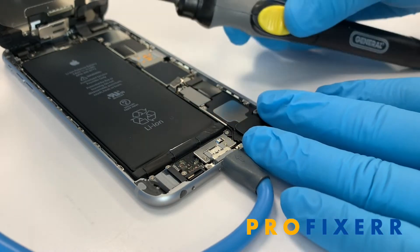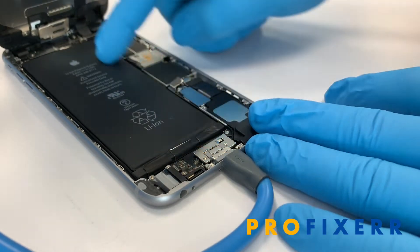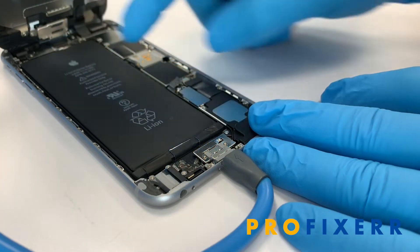Hey, what's up everyone? It's Ben from ProFixer and I wanted to show you how we use a screwdriver to remove the battery pull tabs from an iPhone.